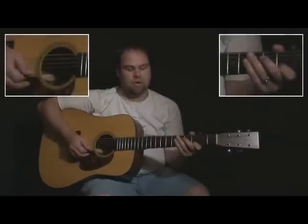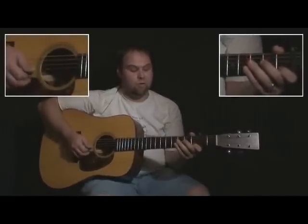All right, so how that kicks off is we're going to start off on the first fret, and since this does come in on an and count, we're going to start with an up pick. So let's start with an up pick — one, two, three, four, one.